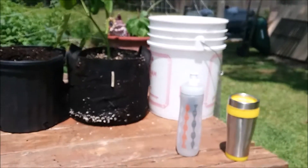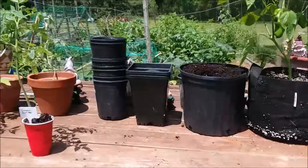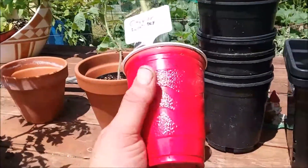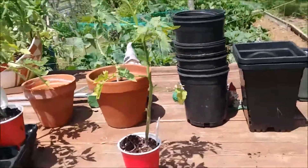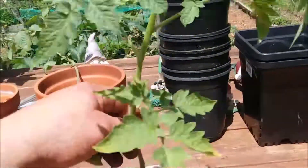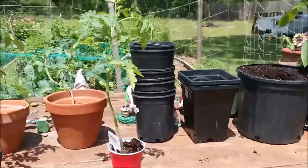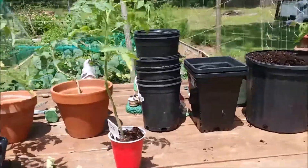You can grow things like peppers, tomatoes, eggplants, flowers — you can get really creative. So let's get you started and show you how you can get planting today. I started a German lunchbox tomato in a solo cup — this is an heirloom variety from Baker's Creek seeds. In my experience, heirloom varieties are a little bit not so disease resistant, so I would definitely spray them with an organic preventative such as neem oil or copper fungicide — we'll get into that in a later video.